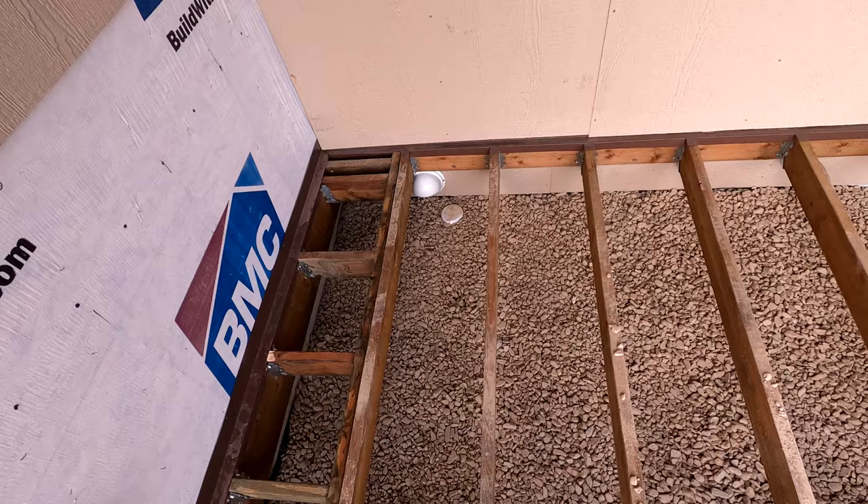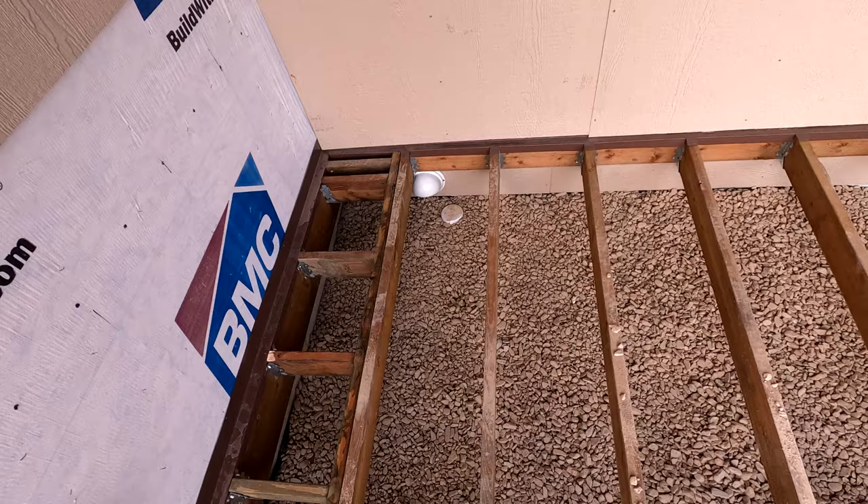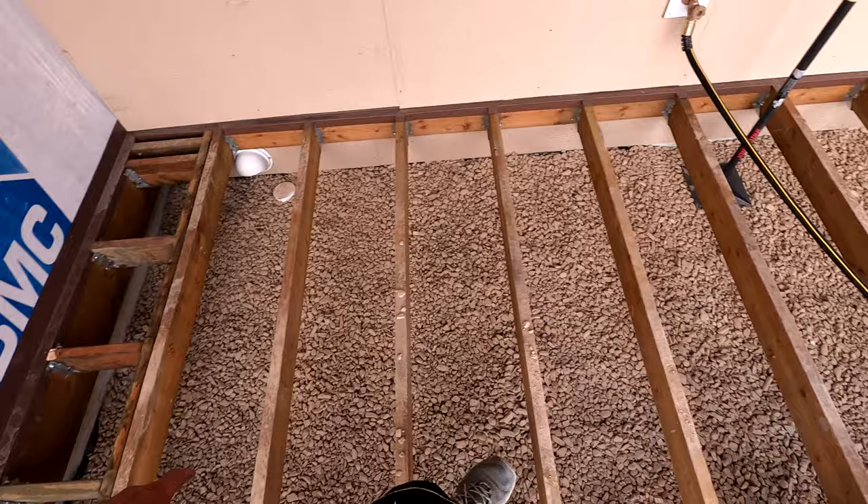I'm just about finished up with my ladders. I ran out of the Simpson structural screws, so I've got to pick up another box of those to finish these off. And then I've got to wash off all this dirt that came off of the rocks when we were dumping them in, and I will be ready to tape and ready to start putting some Trex on this thing.